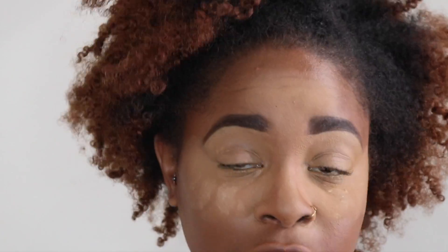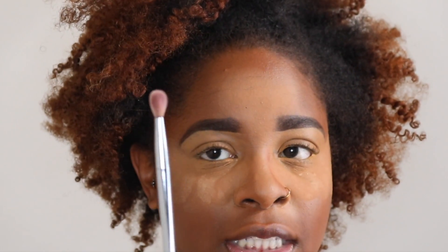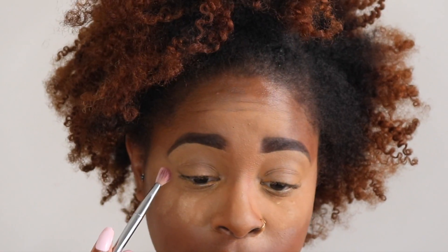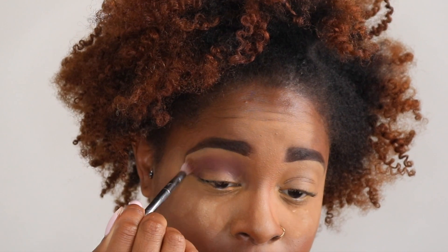Figure since we're doing an eyeshadow look, I'll bring y'all in a little bit closer. I feel like I have to do Credit as a transition color. If y'all see me blinking a lot, I have makeup on my actual eyeball and it won't go away. Taking a fluffy blending brush, I'm going to go into Credit, which is this matte brown color, and use that as my transition color. Stamp, add a little bit more, then blend that out and diffuse those edges — really blend it up to soften it.